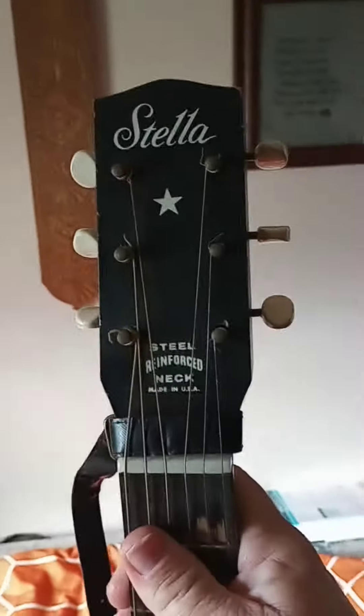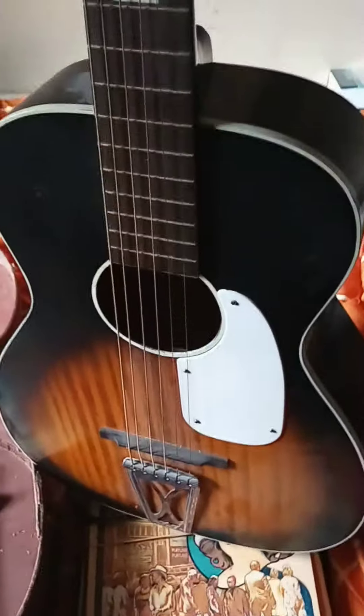Anyway, there you go — new guitar. She did give me that pile of music to go with it as well, which I'll go through some other time. This thing sounds great. Have a good day everybody!